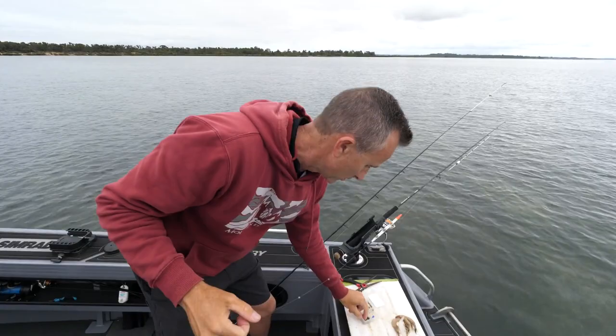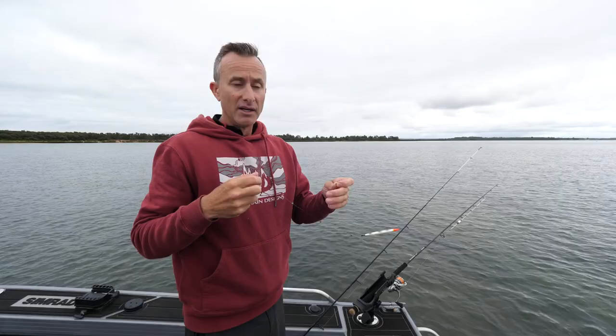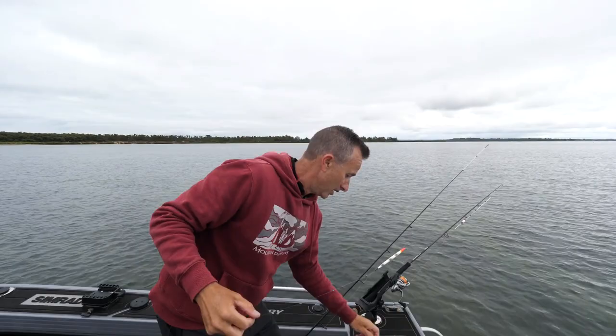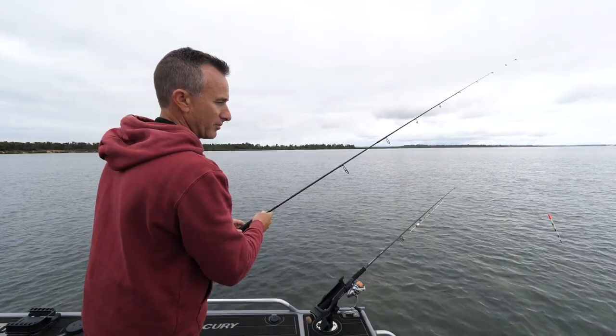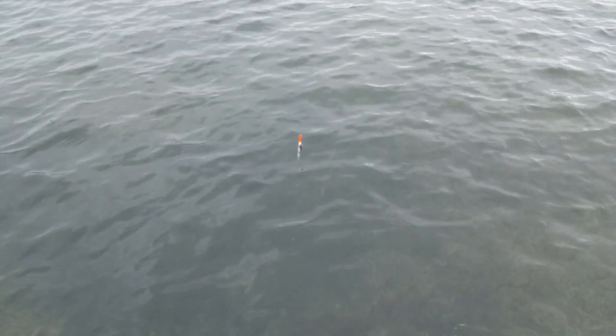Split shot don't have a hole through them like a traditional sinker — the idea is you just keep squashing more and more on the line for more weight. I've put three on here spread out a little bit. I'm going to drop that in the water again to see how it sits — and look at that, that is about perfect.